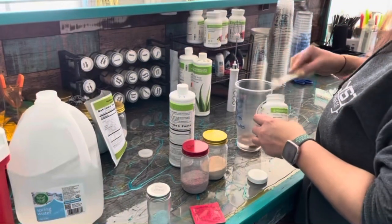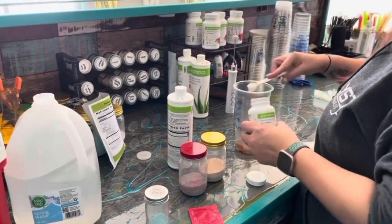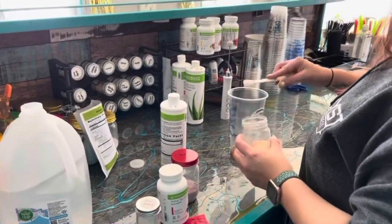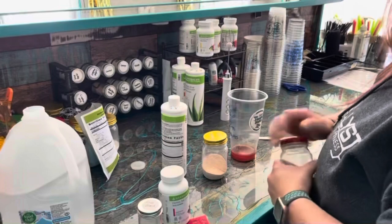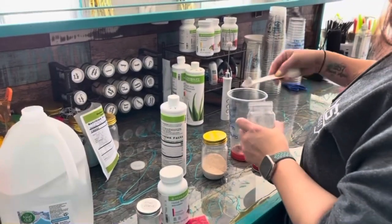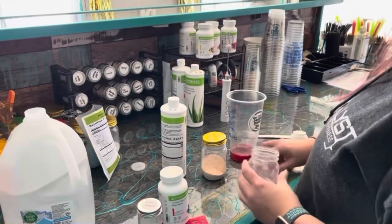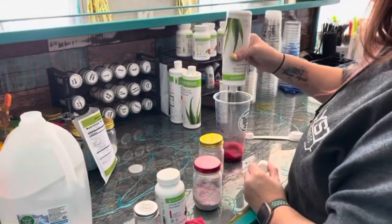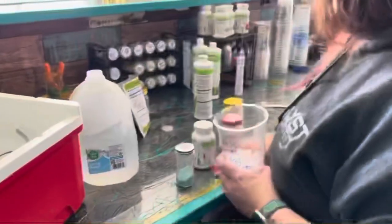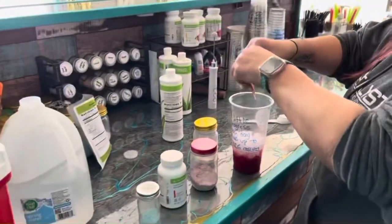Hey guys, today I'm gonna show you how to make the soulmate tea. I'm starting with some raspberry tea, a little bit of water in the bottom of the cup to dissolve it, and I'm doing one-fourth of strawberry and one-fourth of cherry stevia. I'm adding some cranberry aloe, gonna add ice about halfway, and add my pomegranate.